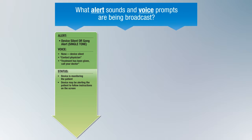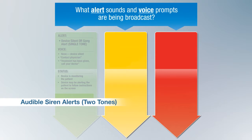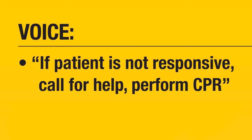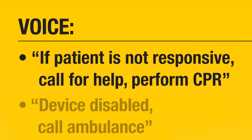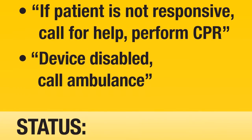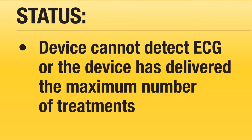If you arrive on the scene and the LifeVest is broadcasting alerts or voice prompts, it is important to pay close attention to these messages. Audible two-tone siren alerts and voice prompts may indicate that the patient has been treated or is still in the process of being treated. You may hear the two-tone siren alerts accompanied by prompts such as: "If patient is not responsive, call for help," "Perform CPR," or "Device disabled. Call ambulance." These prompts mean that the LifeVest may be detecting an untreatable rhythm such as asystole, is unable to detect an ECG signal, or may have delivered the maximum number of treatment shocks. In these situations, proceed with your standard evaluation and treatment measures.